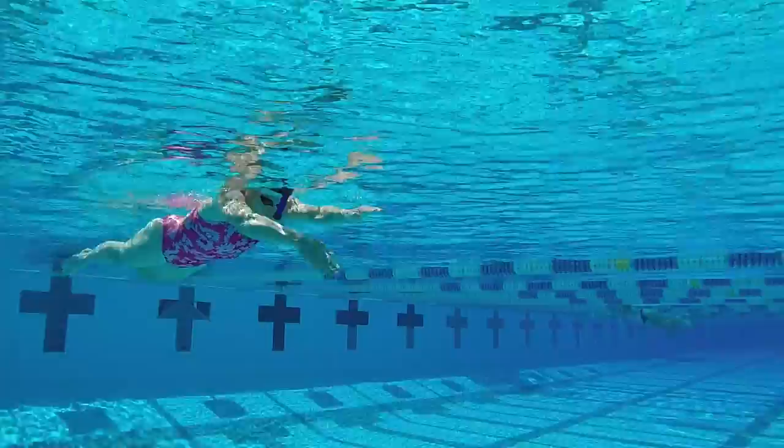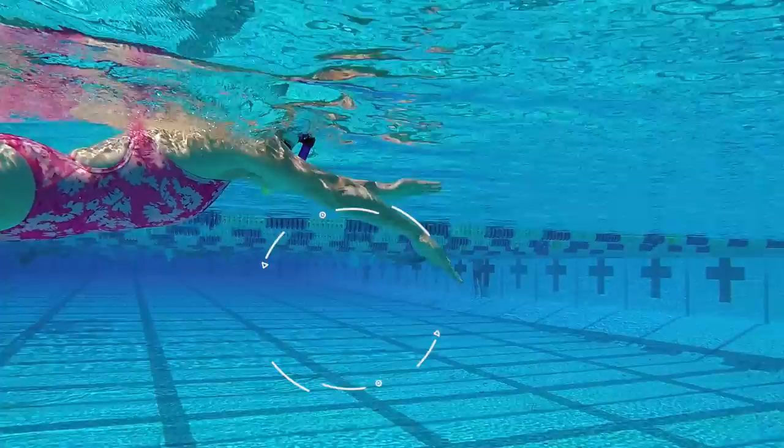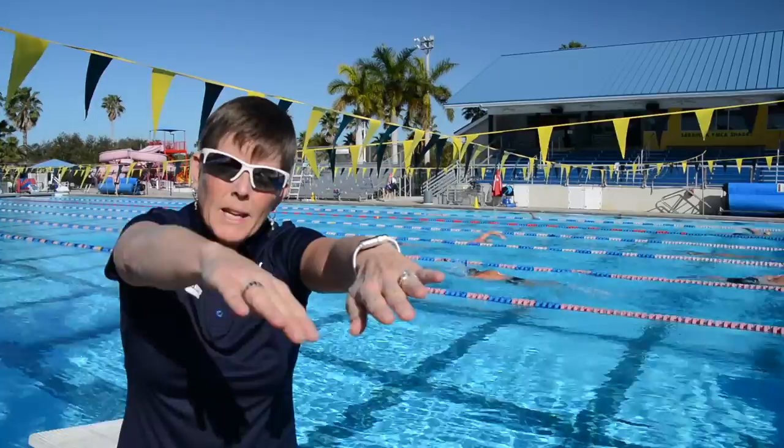This four-phase drill is relaxing and rhythmical, yet very powerful. In phase one, we're going to have you sculling up front using just your palms. Your hands are near the surface of the water, and this is just about holding the water at the beginning of your catch.